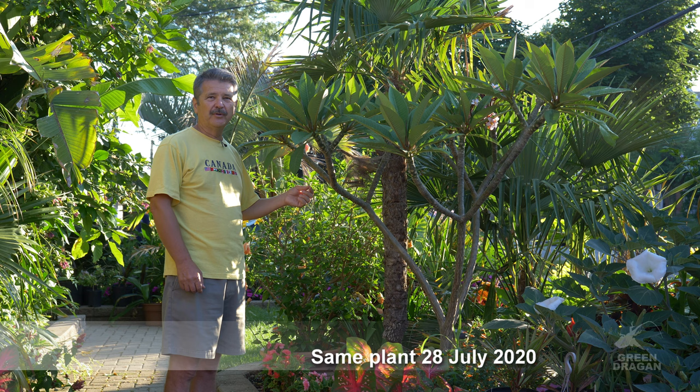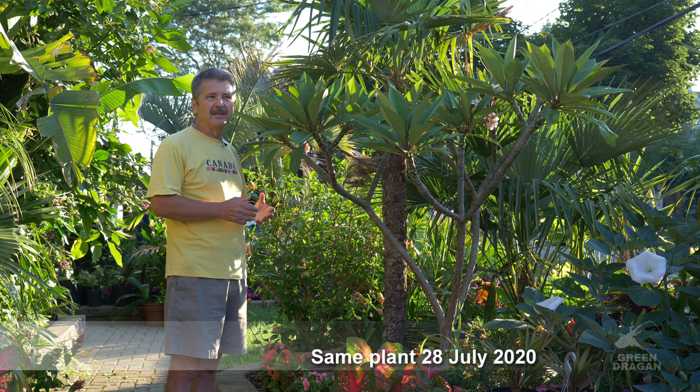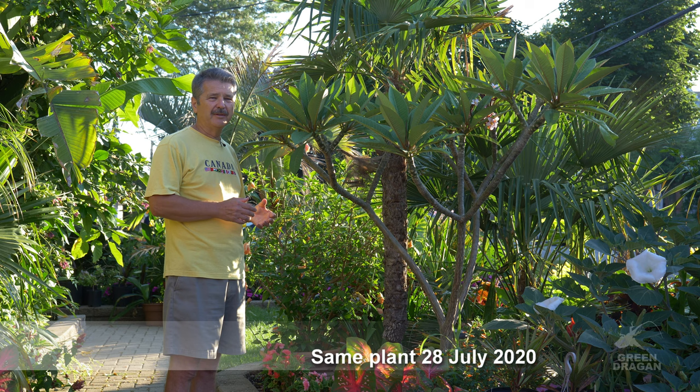You simply take a cutting, allow it to callus over, put it into the potting mix, water well once, leave it in full sun, and during the summer it sets roots fairly quickly — within three weeks to a month.